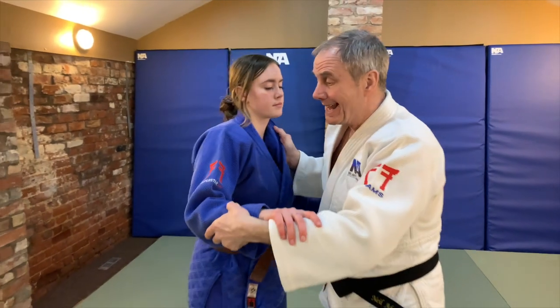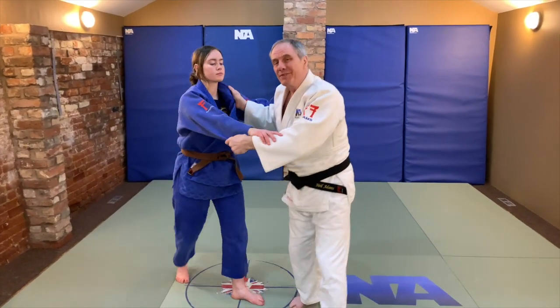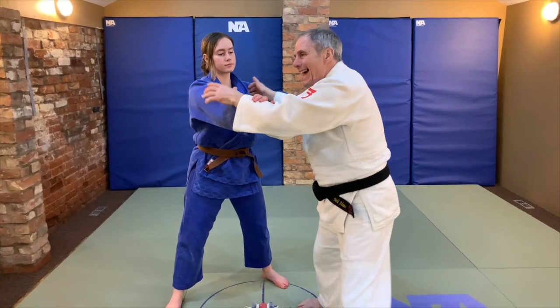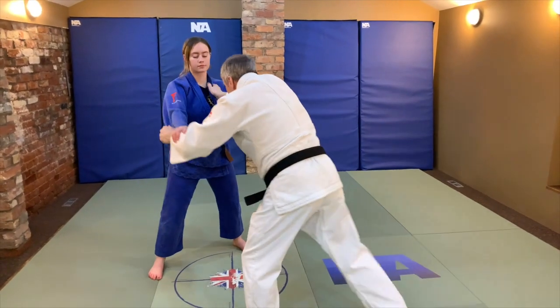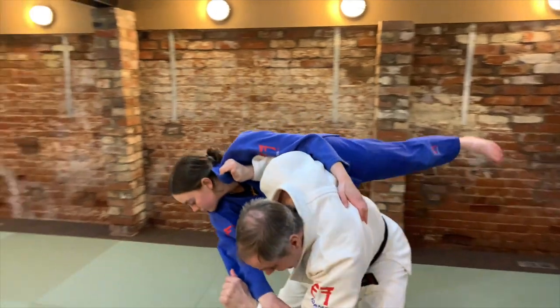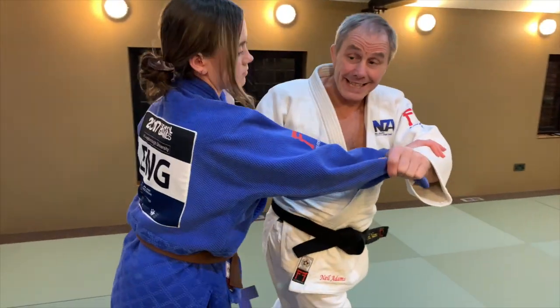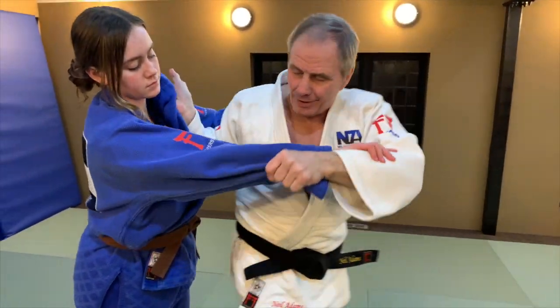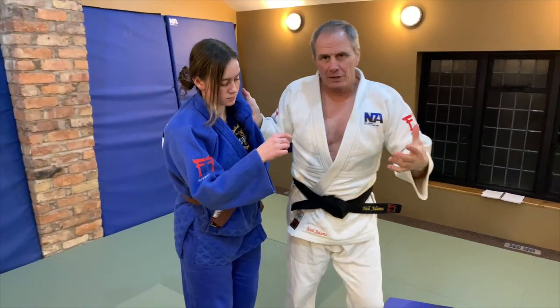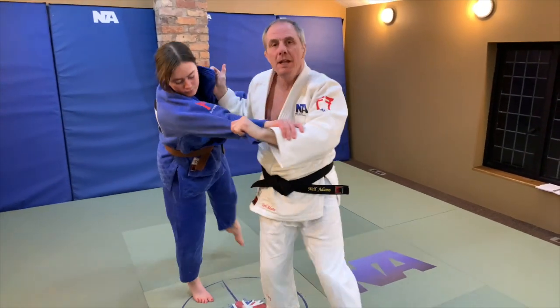Tip three is about finding the right shape for the technique. It normally comes from the hands working together to get that nice shape. If it's Kata Guruma, for example, I need the Tsuri hand and the Kuzushi hand to be working at the same time, and you can see that the whole shape of the technique is nice. If the hands don't work — if we leave the Tsuri hand behind — it can pull us out of shape. So we need to correct this to make the correct shape.